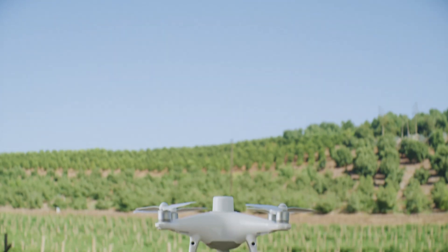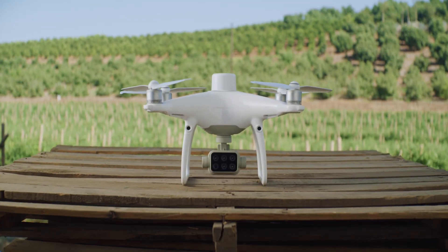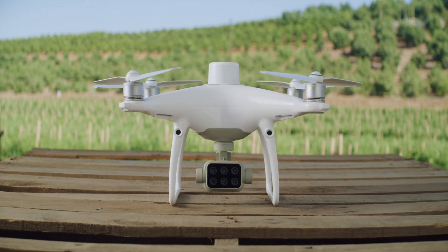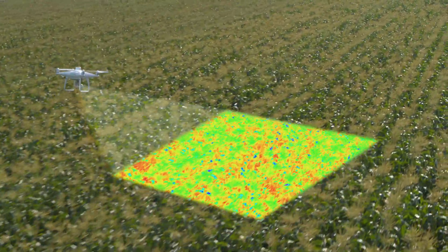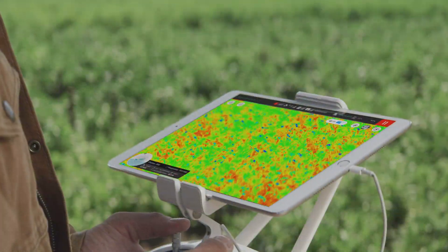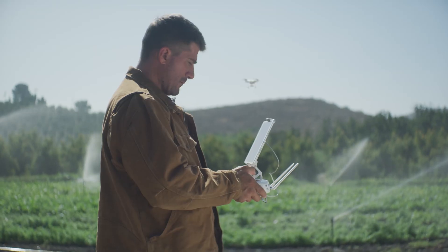Meet the new tool that makes your workflow intelligent: the DJI P4 Multi-Spectral. A high-precision multi-spectral drone solution designed to get you agricultural insights for targeted action.